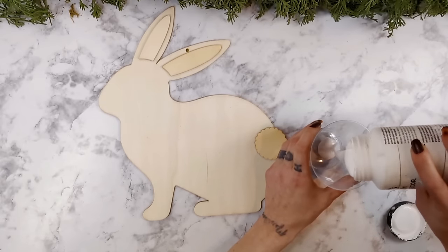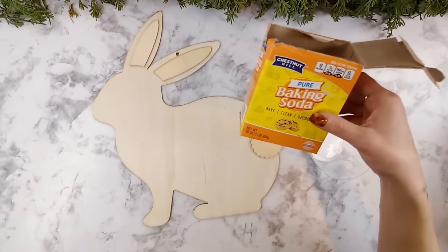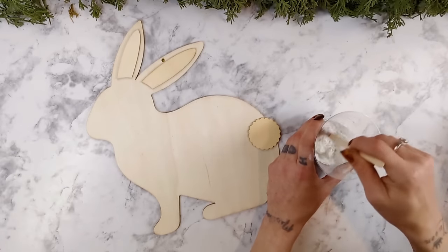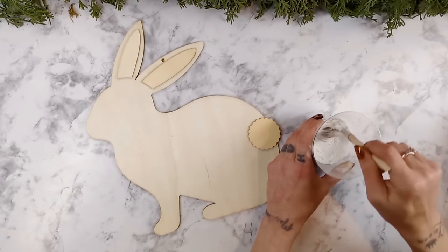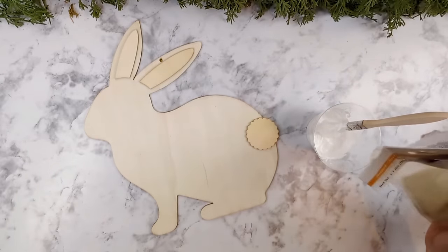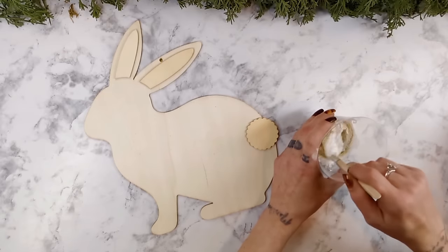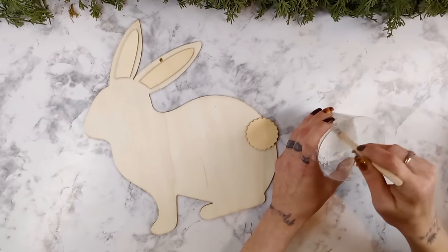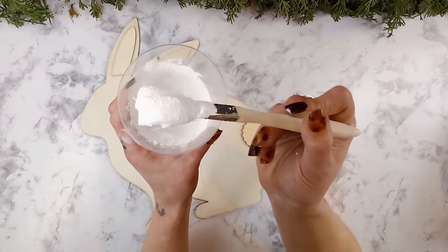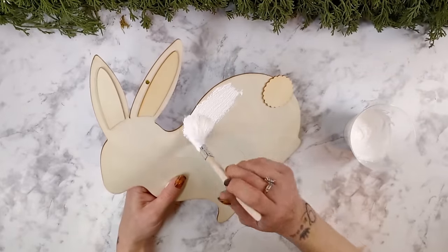You can paint your bunny whatever color you would personally like. I wanted a really nice bright white bunny but I wanted to add some texture to it, so I added a little bit of baking soda to the white chalk paint I'm using. For extra texture I'm also using some Dollar Tree sand. It does not matter what color the sand is because the paint is going to cover that anyways.